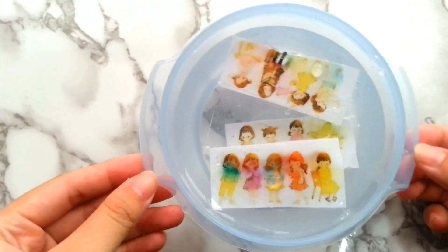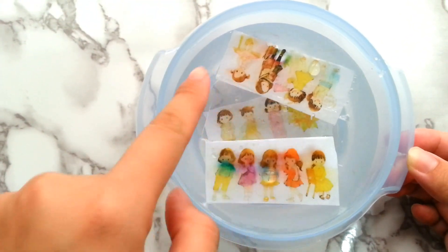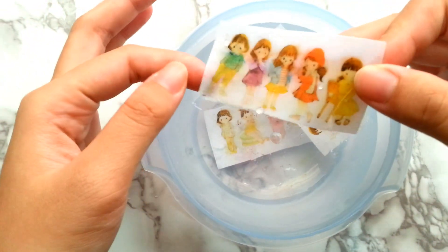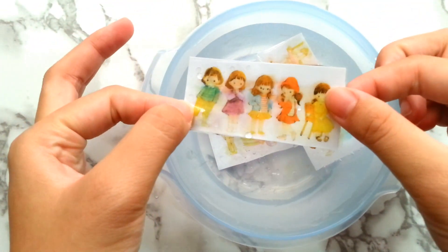Right now, I can see the ink from the printed graphic has smudged and the cellophane tape had separated from the printed paper, so this first attempt is obviously a fail.